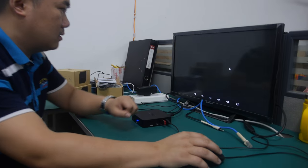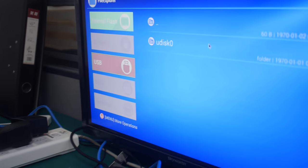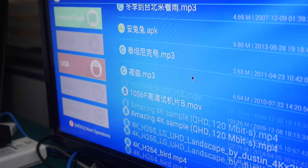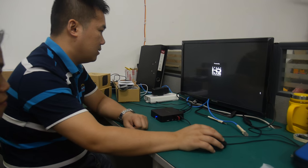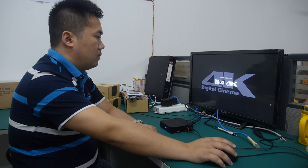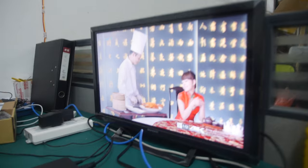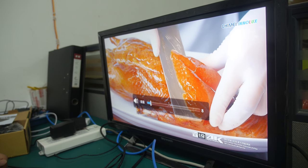You can use the file browser on the stick to find your video. This is real 4K — 120 megabits bitrate — and there it is.